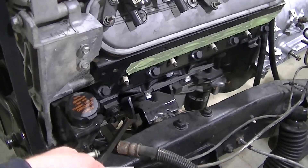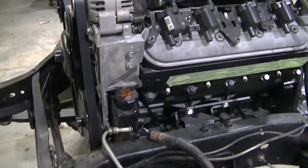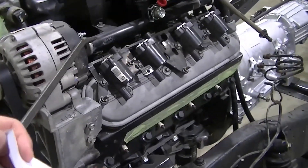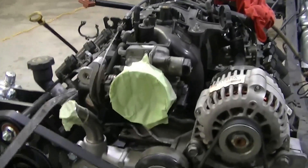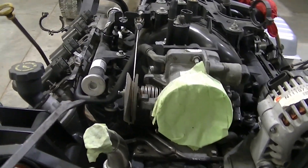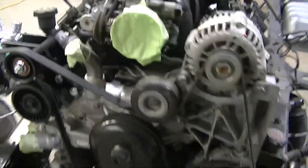New motor mounts with nice clean inserts, new power steering pump because the other one was getting tired. Resealed the fuel rail, and I think we replaced the regulator up there too.